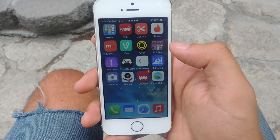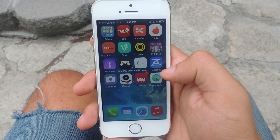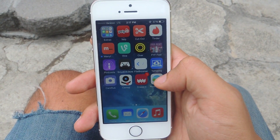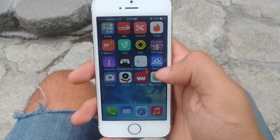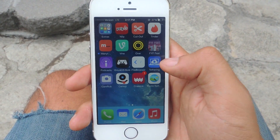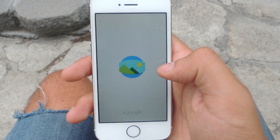Hey, what's up guys, it's Nelson here with Gadget Hacks. Today I'm going to show you how to use the Photosphere camera application from Google on your iOS device. The application has long been on Android devices, but now it's made its way to iOS. I have an iPhone here and I'm going to show you how to not only take a Photosphere but also share it onto Google Maps.